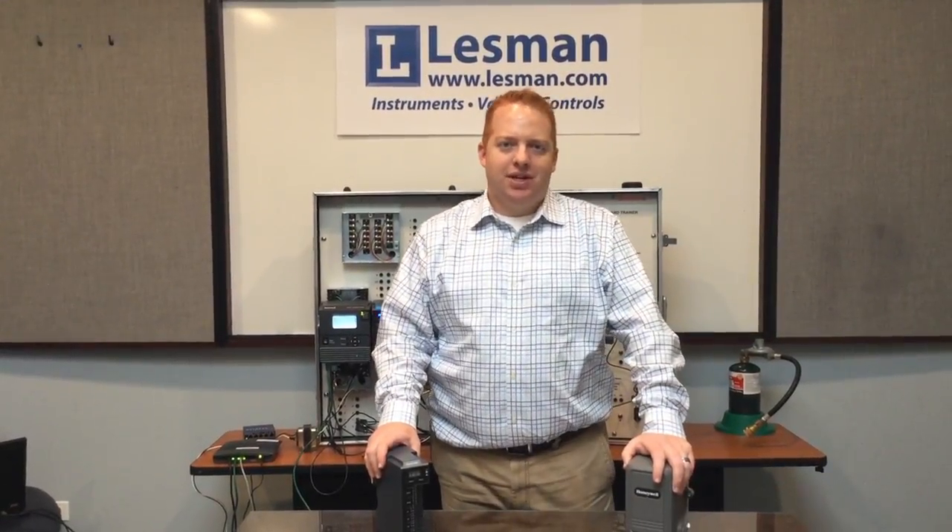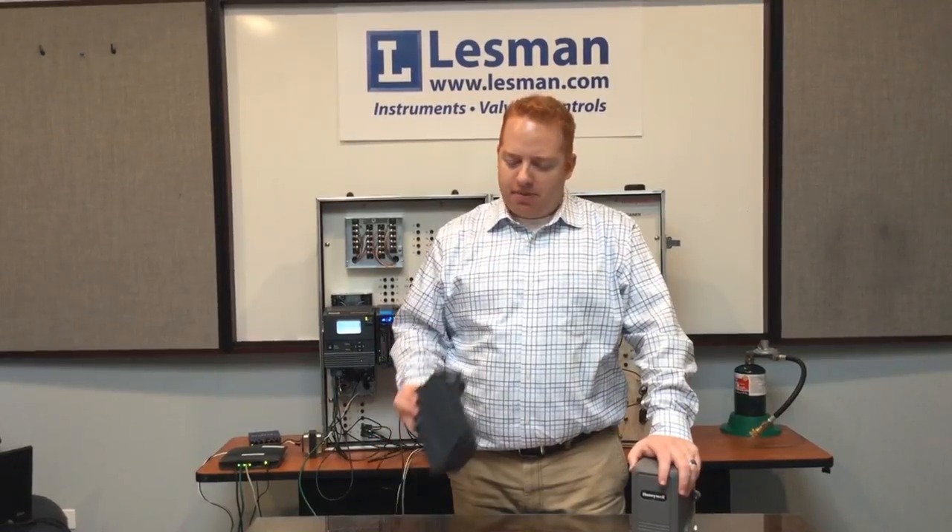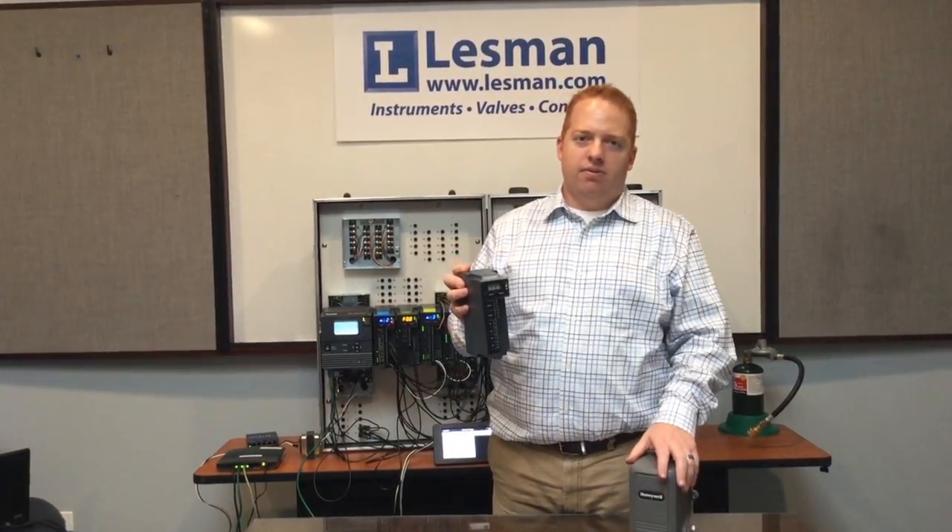Hi, I'm AJ Piscor, Combustion and Control Specialist with Lessman Instrument Company, and we're here today to talk about the Slate fuel-air ratio module.